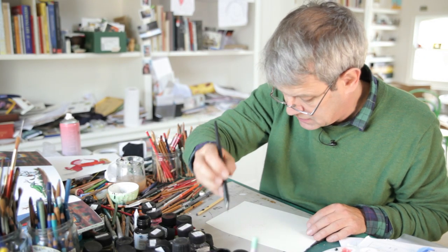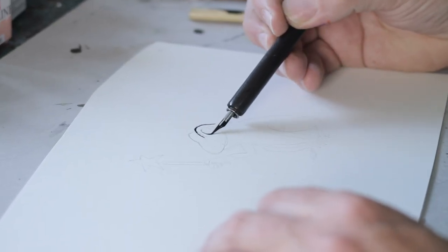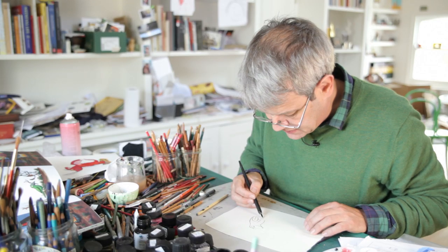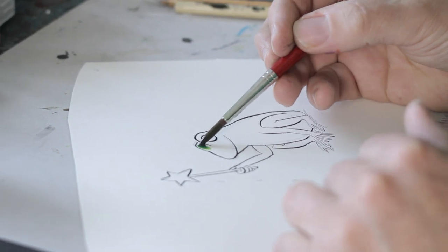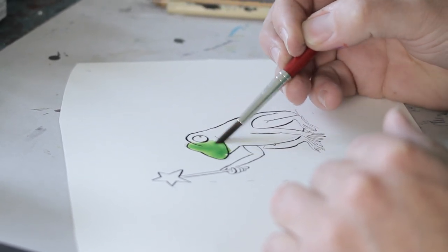I sort of do my own, I invent my own frogs. I don't know how anatomically correct they are. Nobody's complained so far. Sometimes I do them green, sometimes I do them brownish. There's variation.